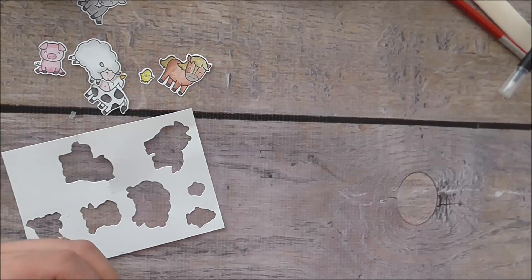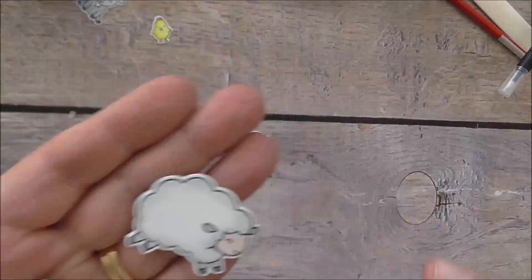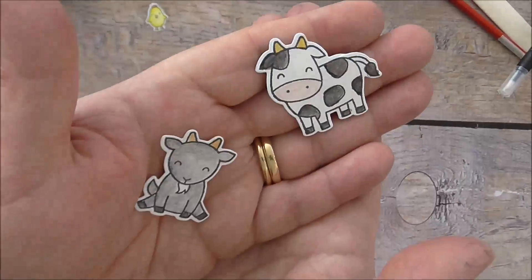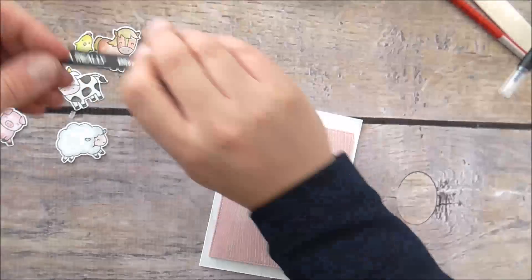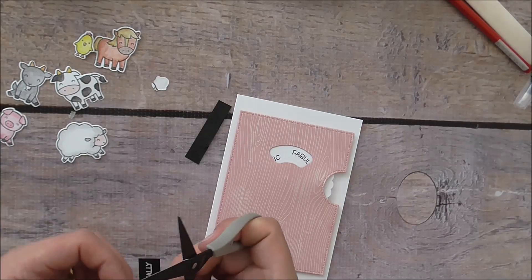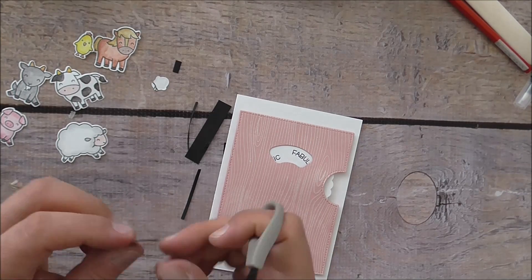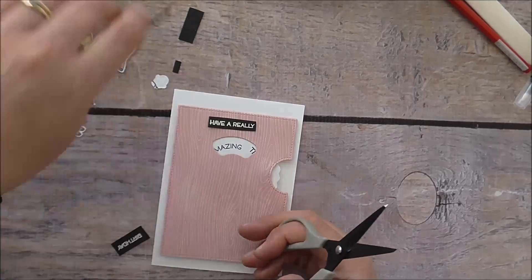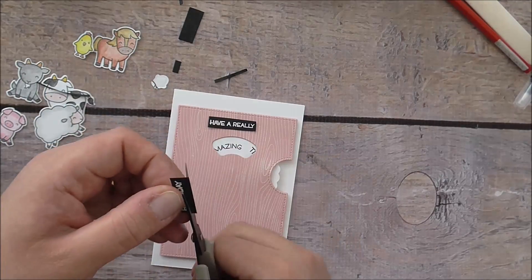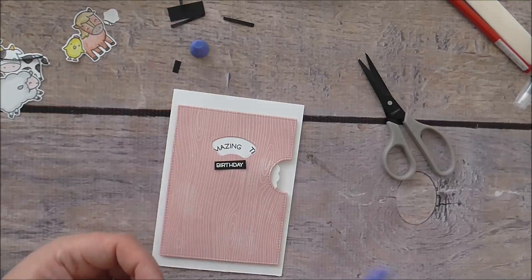They blended really nicely together. If you head to my blog at peperlyrose.blogspot.com.au you'll see a close-up of all the animals and the coloring — I was really impressed with the watercolor pencil result. I'm now just cutting up the sentiment to size so it looks like a labeler effect, and I like the way that turned out. Now I'm going to stick that down.